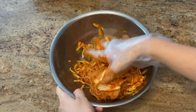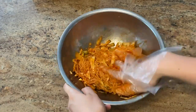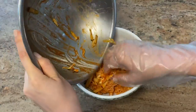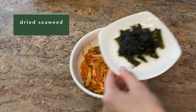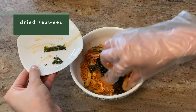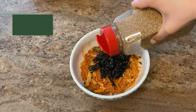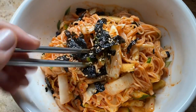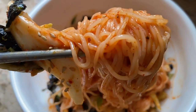Bibimguksu literally translates to mixed noodles, and as the name implies, a lot of mixing is involved in this recipe. And this dish wouldn't be complete without a few more toppings, so I topped it with some chopped kimchi, which is a staple in Korean cuisine, some crispy seaweed, and more sesame seeds. Bibimguksu is my go-to meal for the summer, because it's cold and satisfies all my cravings for spicy food. You really can't go wrong with this dish.